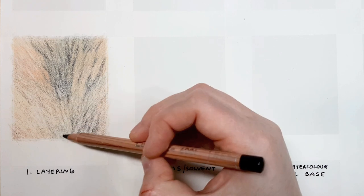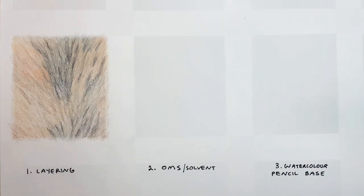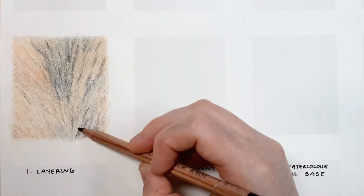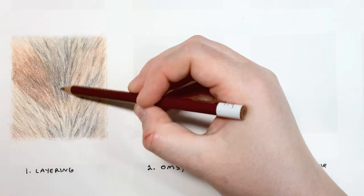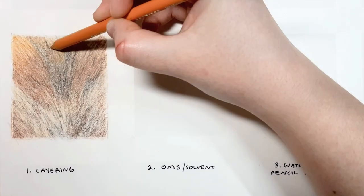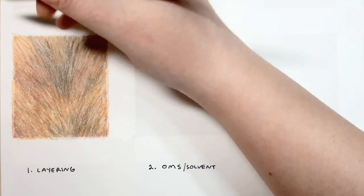The first type of fur is a short, stiff, harsh looking fur and I'll be using the layering process — no solvents or anything like that to blend. Basically continue layering really lightly with the coloured pencil, then blend it out with a wax based pencil, and then as the layers develop add slightly darker coloured pencils to hype up the contrast. Continue doing it this way until your piece looks as smooth as you want it to be.